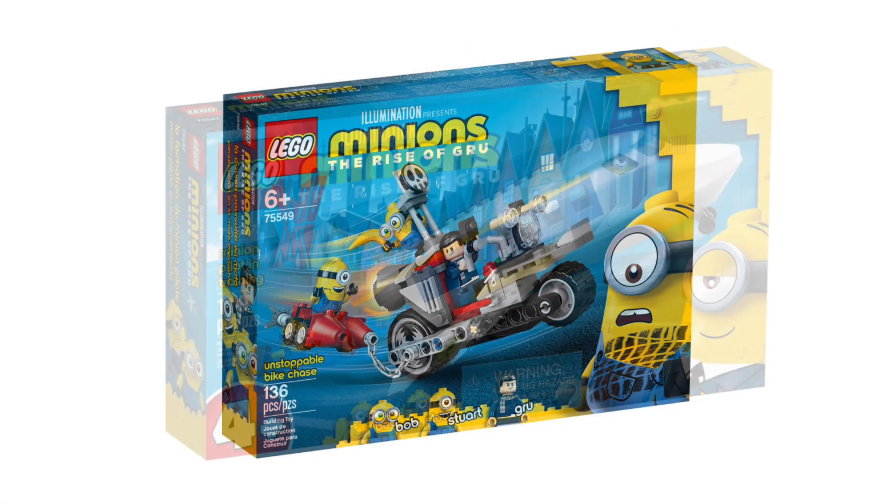We're officially getting a Minions character pack. This is set number 40511. It's for ages 6 and up, 54 pieces. I unfortunately don't have a release date or a price on this yet, but I will update this video as soon as that's available to me. It's kind of cool having more Minions minifigures, and most of the minifigs in this set are found in other sets from the same Rise of Gru wave.